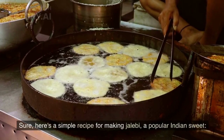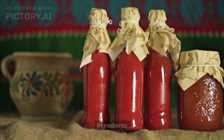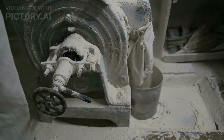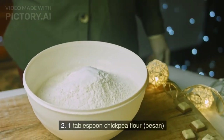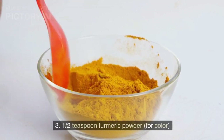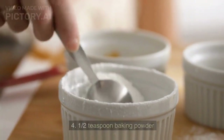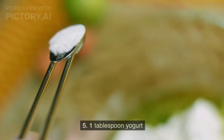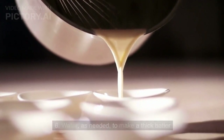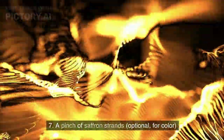Here's a simple recipe for making jalebi, a popular Indian sweet. Ingredients for the batter: one cup all-purpose flour, one tablespoon chickpea flour (besan), one half teaspoon turmeric powder for color, one half teaspoon baking powder, one tablespoon yogurt, water as needed to make a thick batter, and a pinch of saffron strands, optional for color.